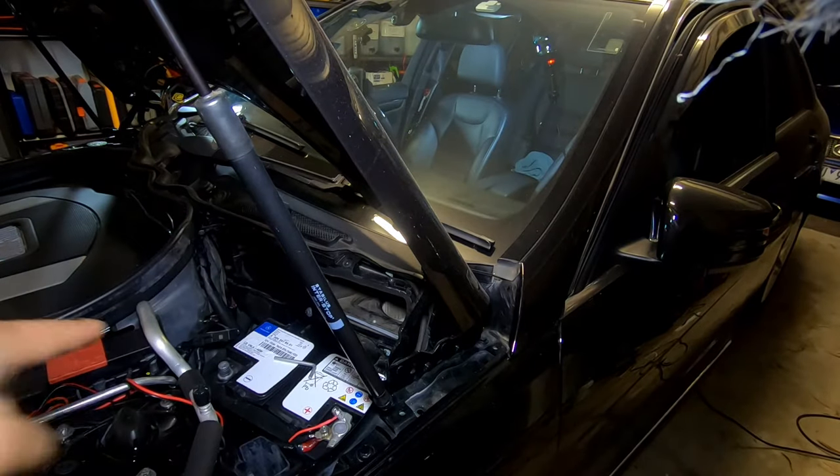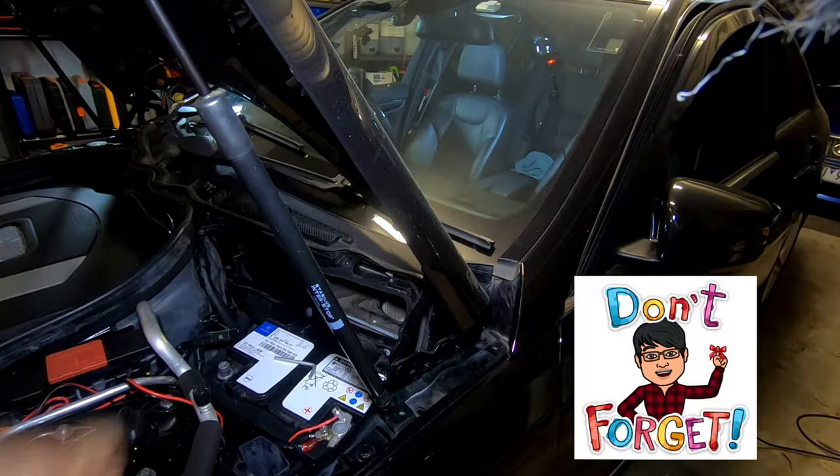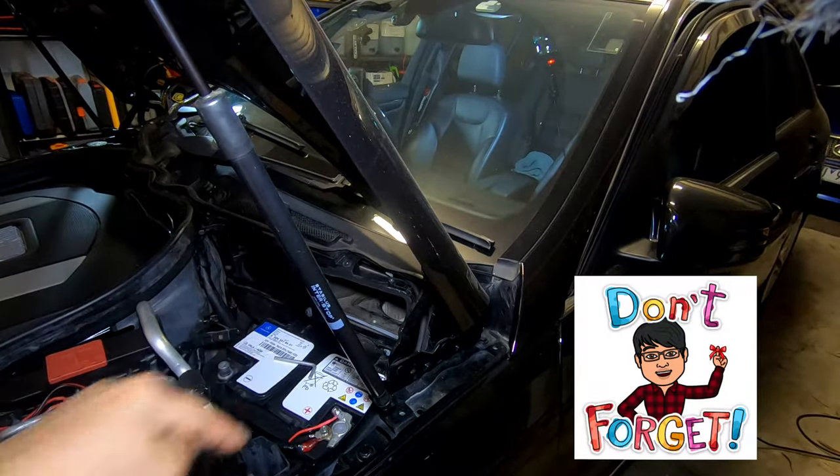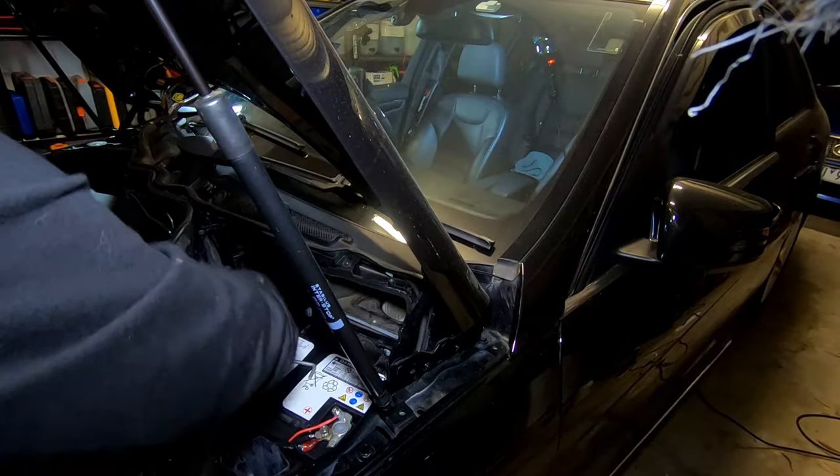Now I'm going to reconnect the battery. Remember: when you disconnect the battery, always disconnect the negative terminal first. Do not disconnect the positive terminal first — if you touch the bare metal you'll create a spark and most likely blow some fuses. So now we're going to reconnect the battery again.